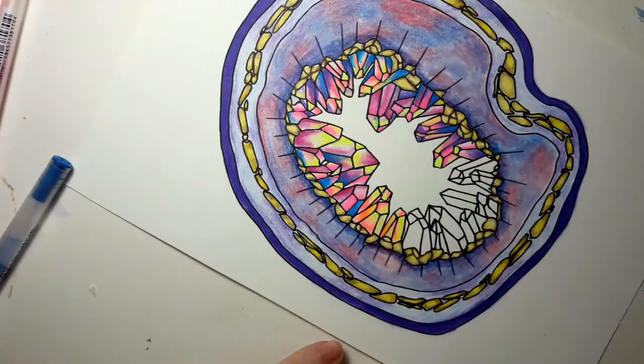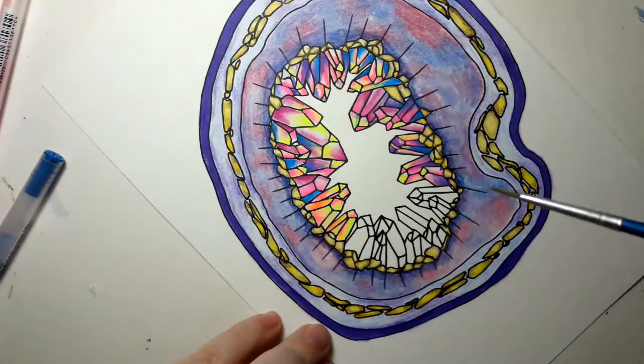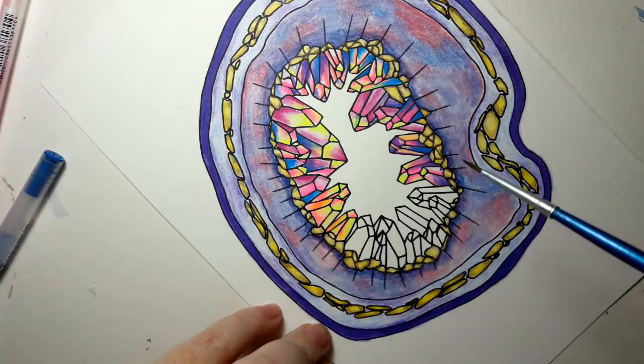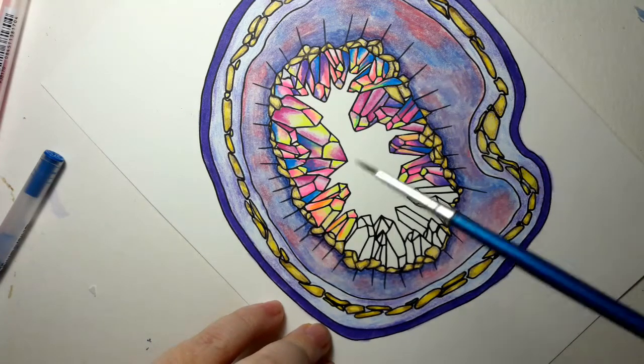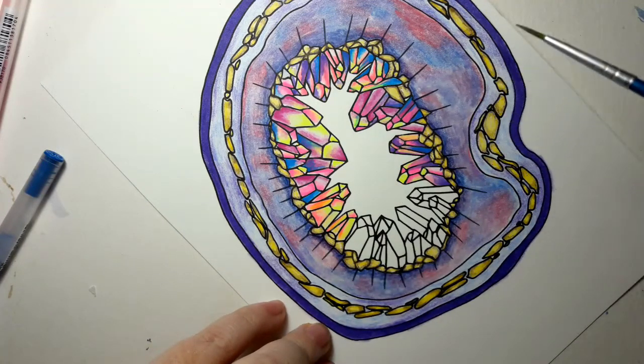That's it — I'll keep coloring, and you can too if you want to color along with me. The link for this page is in the description and it is on Etsy, along with a couple of other crystal pages and another geode. So if you want to grab that, it is in the description for you.